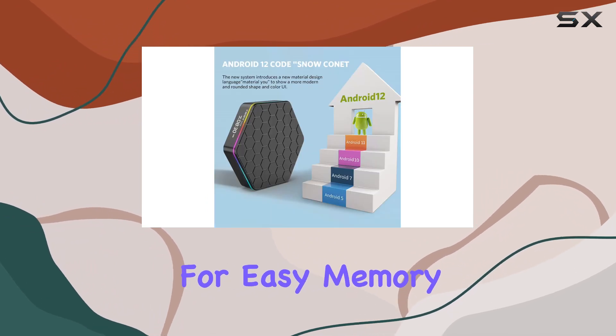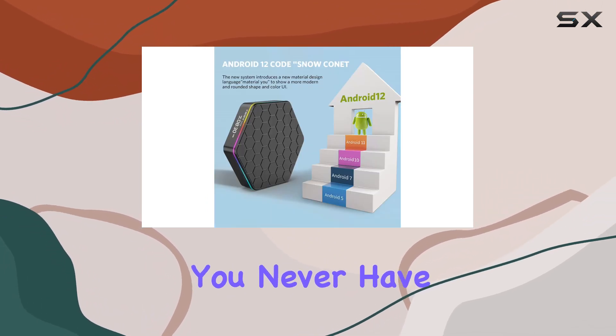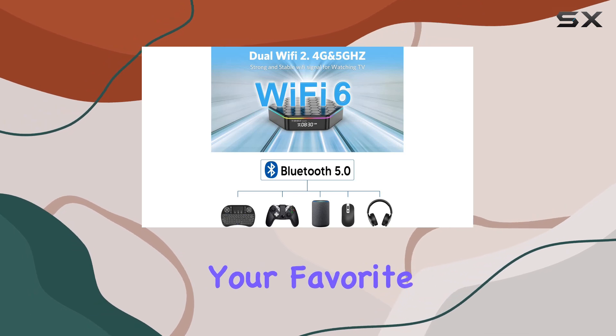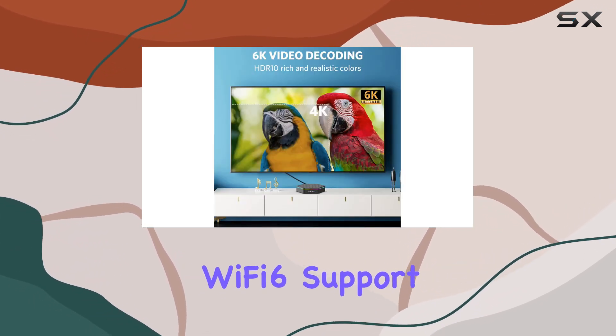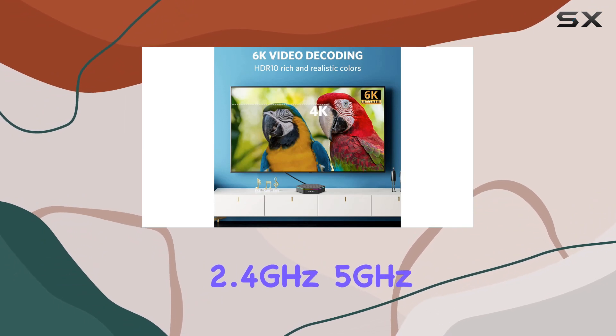The microSD card slot allows for easy memory expansion, so you never have to worry about running out of space for your favorite apps and games. What sets this TV box apart is its dual-band Wi-Fi 6 support — 2.4 GHz and 5 GHz.